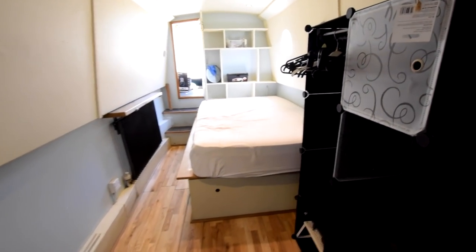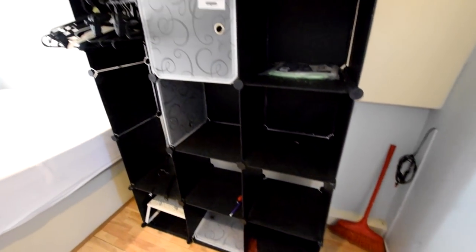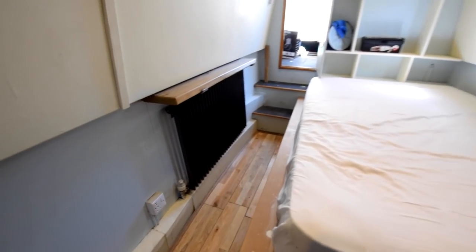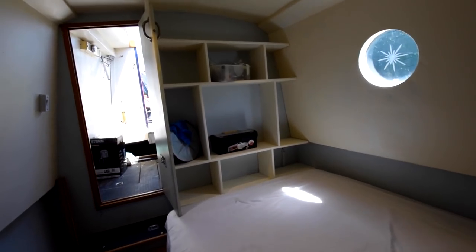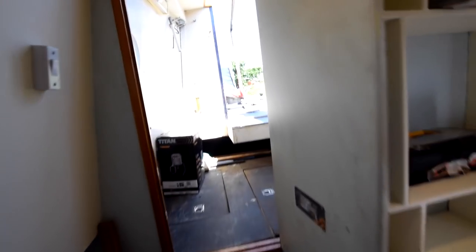The bedroom is enormous — 12 feet 6 inches long. There's a free-standing shelving unit there. The bed itself is 6 foot 2 by 4 foot wide, with storage under the bed and some shelves at the end of it.